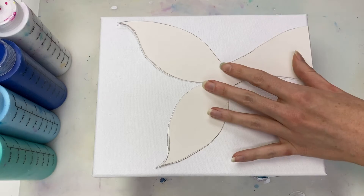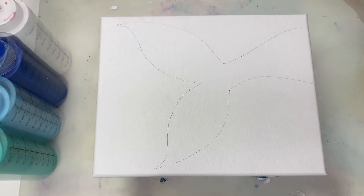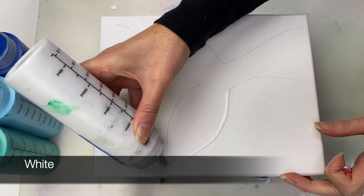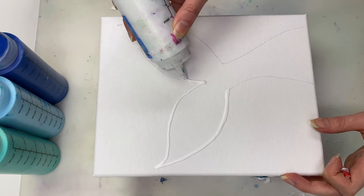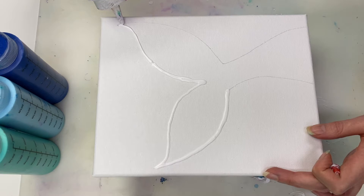To get started, I outlined the shape that I want onto the canvas. You can sketch it out directly onto the canvas — I just prefer sketching my designs out on cardboard first and then outlining them onto the canvas, just to avoid ending up with lots of pencil marks on the canvas.